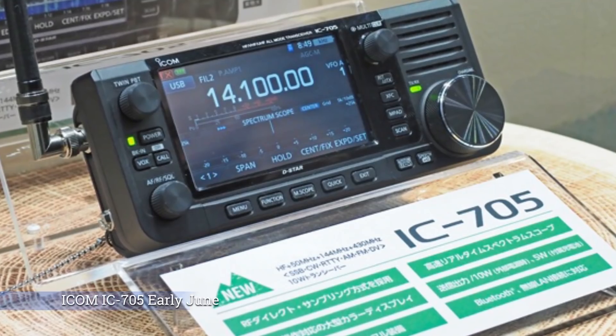Good morning, afternoon or evening. Thanks for tuning in midweek. The reason I'm putting this out early is that ICOM UK have just announced the IC705 production is starting in the ICOM factory in Japan in early June.